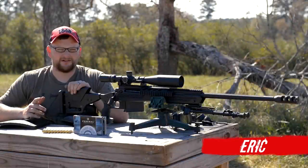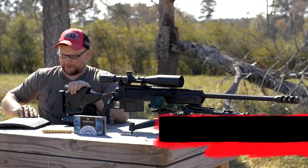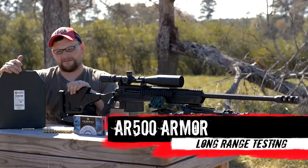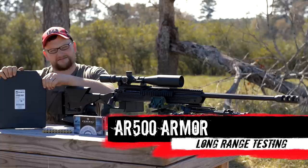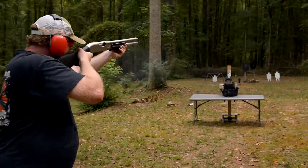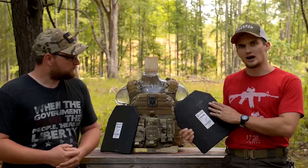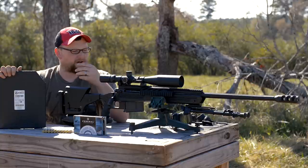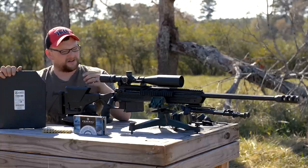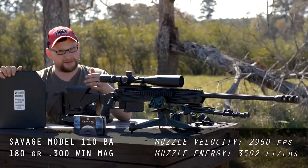Welcome back everybody, this is Eric. We've got a little video concept we're moving forward with here today. We've been doing a lot of work with the Level 3 body armor from AR500Armor.com. This stuff is excellent — it's got a really good anti-spalling coating on the plate. We've done some shotgun work and some review work, but I got to thinking: what else can I do with these plates to try to cause some mayhem? We thought it would be fun to shoot at these plates from longer range with some large caliber guns, so we're going to be breaking out a couple of big players today.